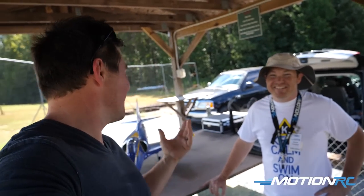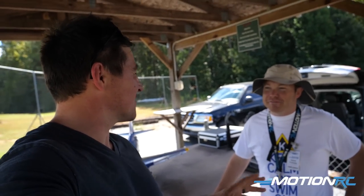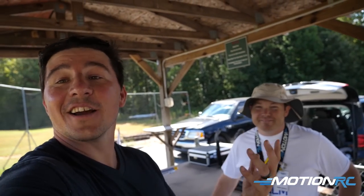This guy loves his scale jets — any real scale planes. He's not a sport guy. Anything that looks and flies like the real thing, he likes it. And this guy also flies the real thing in real life. He flies some Hurks from time to time over at Dobbins Air Reserve Base.